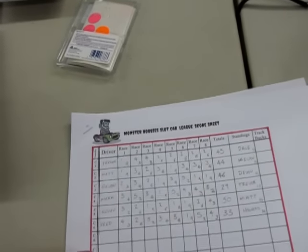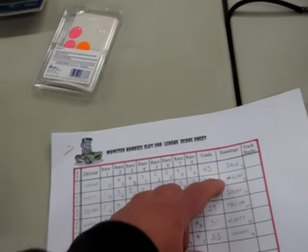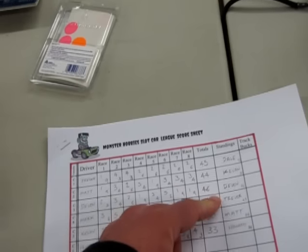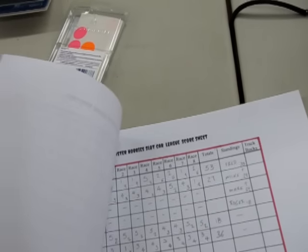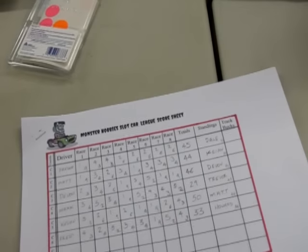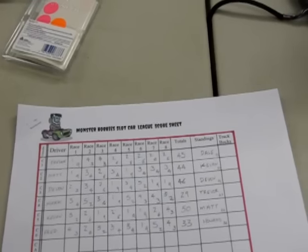Our standings were: Dale was first, Kevin got second, Devin got third with 46, I got fourth with 45, Matt got fifth with 44, Howard got 36, Fred got 33, Mike got 29, and Mark got 29 — so they tied. Roger got 18. I'll transfer that over to the whiteboard and we'll go check that out.